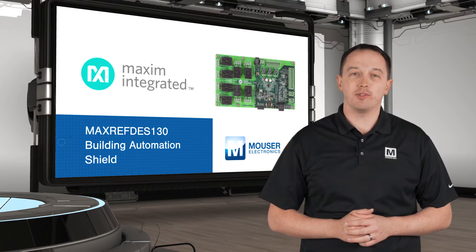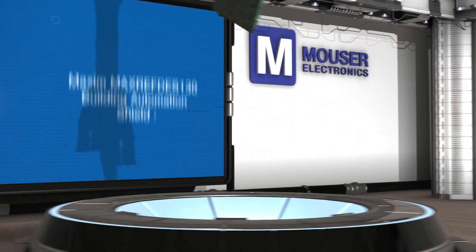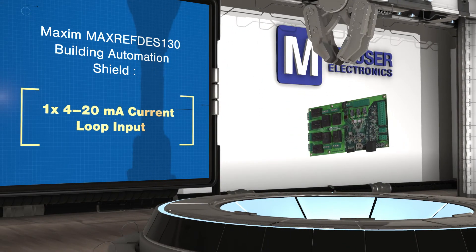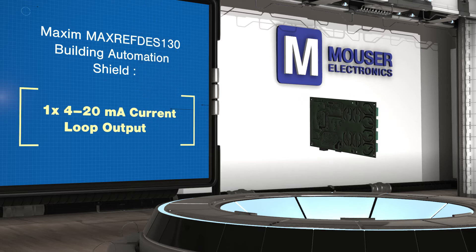A one-wire master enables easy expansion of the capabilities, including the addition of Maxim's MaxRefDes131 grid-eye sensor board, which can be used to add cost-effective presence sensing, people counting, and gesture feedback to your design. Daisy chaining and remote placement allow multiple sensors to be placed throughout a building.